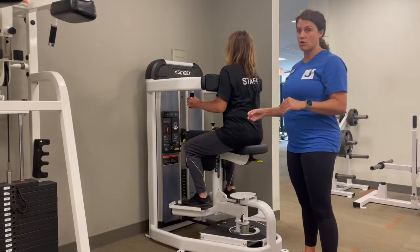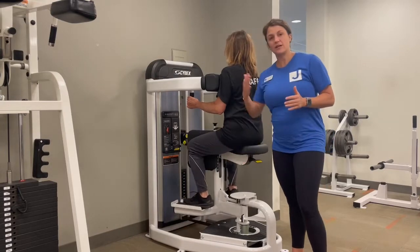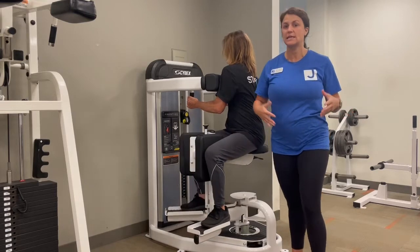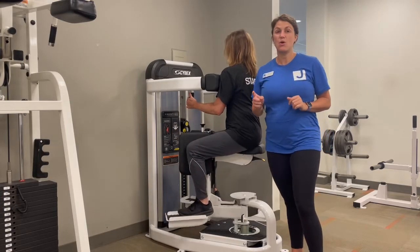Depending on your ability to move and your flexibility, there are different numbers showing how far you can twist. Amy's pretty flexible — we have her at number six. If you're really tight in your core and your torso, then you might want to be at a one, two, or three.